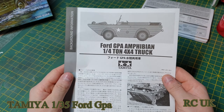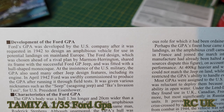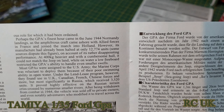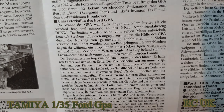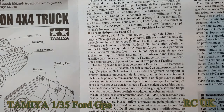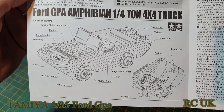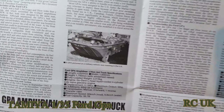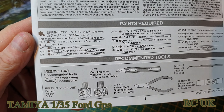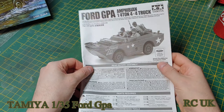A little bit of history on the vehicle — that's in Japanese and Chinese, and there's one in English. If you wish to read the history, pause the video. Some drawings showing what parts are what on the vehicle, and a nice photo. Your worksheet with the colours down the bottom by Tamiya — they're asking for TS5 which is the can, with the conversion to the bottle being XF62 olive colour.